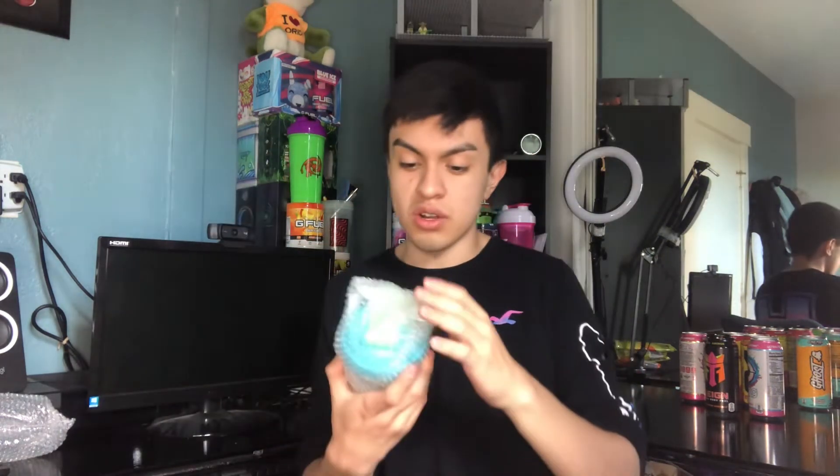He went with something simple but also with a nice color. I love it — I'll probably buy another one to be honest, because I love that color, that purple transitioning to the baby blue. Now we've got the Earth Day G Fuel shaker, Earth Day 2.0.